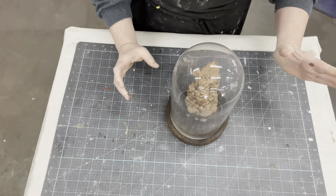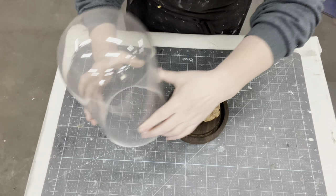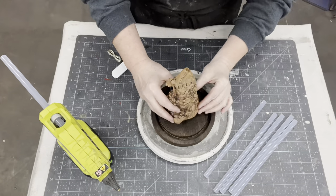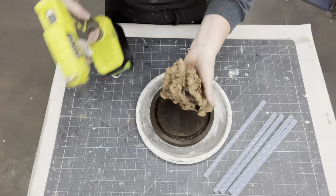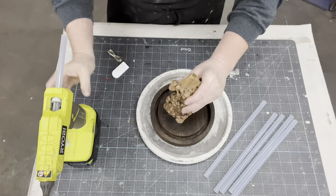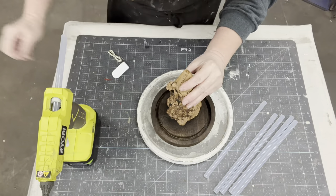Whether it's a knot from the tree or a tree root, I don't know, but it is just a cool piece. I could cut it so that it has a flat bottom, but there are three points on it that actually touch the wood. So all I'm going to do is put plenty of hot glue to attach it to the bottom piece.